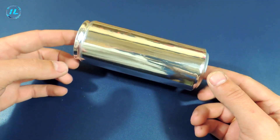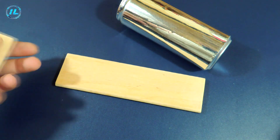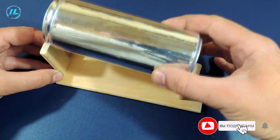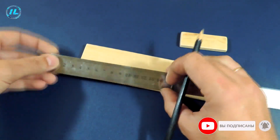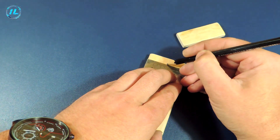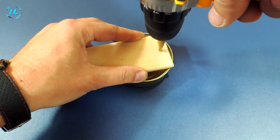The motor is based on an aluminum can and several wooden slats, which can be replaced with plywood. At the base, I drilled two holes for the self-tapping screws that will hold the racks.